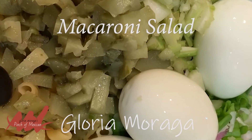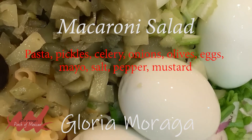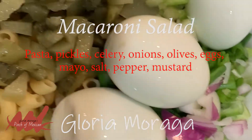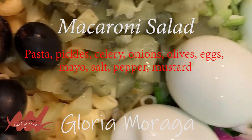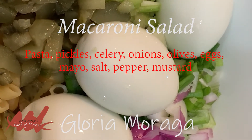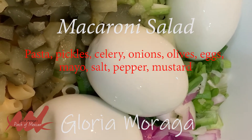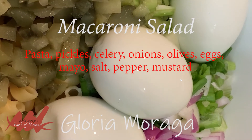I got the pasta cooked and in this bowl, I have the pasta at the bottom. And then I have pickles, celery, onions — green onions and red onions — olives, and 4 eggs. Now I'm just going to chop it all up and add some mayonnaise, salt, pepper, and a tad of mustard.